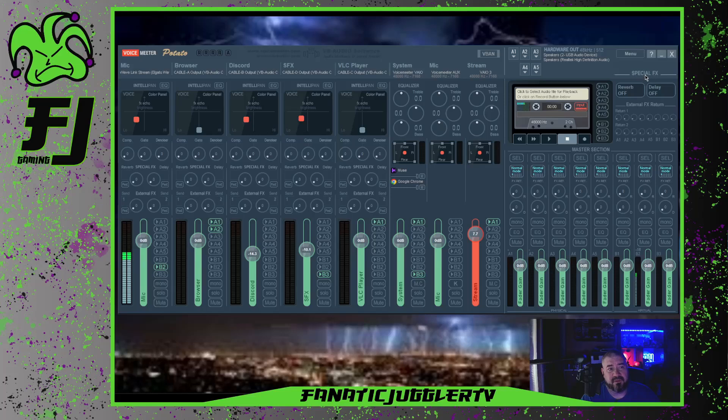For the special effects, right over here we have reverb. What you're going to do is go over to where your microphone is, and you see right here — special effects. Right here we have reverb. So we're going to click on that and get it all the way up to 10, but we're not done.